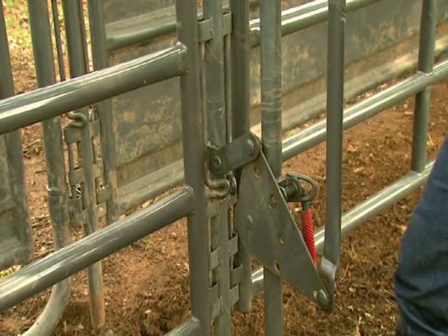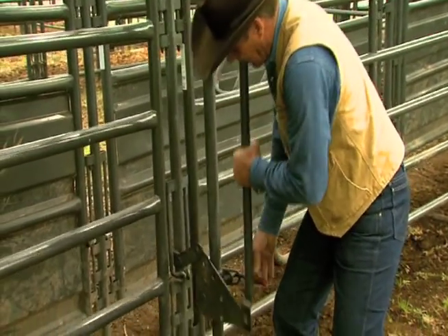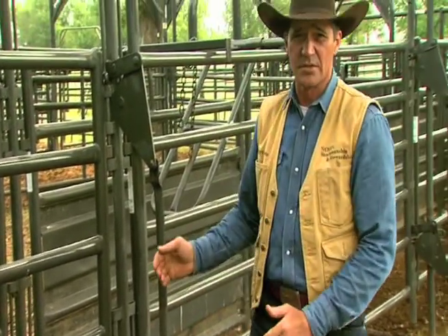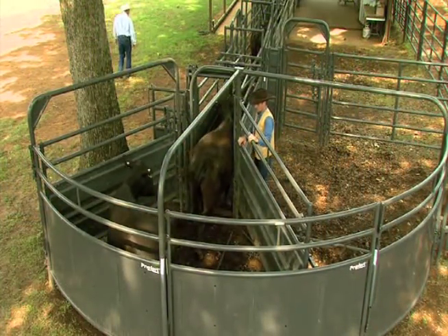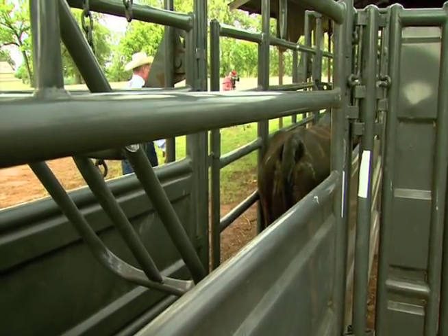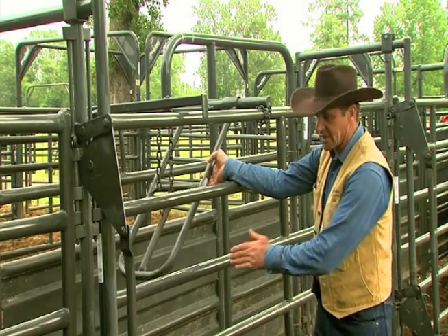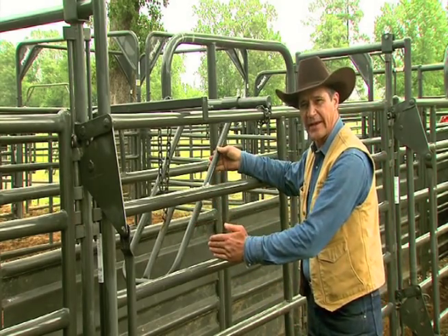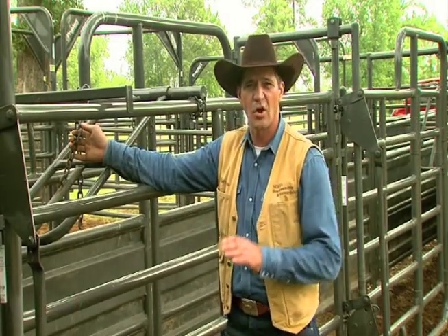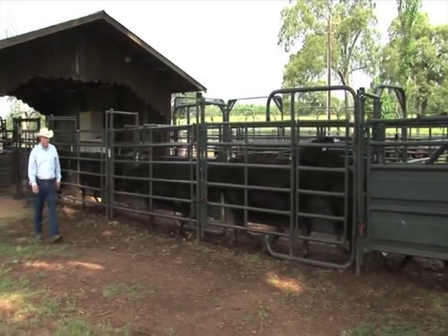Adjusted down, we can take it all the way down for real small animals, or bring it all the way out for bulls, large cows, whatever. Another good feature here is the no-back gravity alley stop. It allows these cattle to come in, get under, and as they go by, it'll keep them from backing out. For your smallest animal, it should go about six inches under the tail head — that way it's not too hard for them to get under, but they can't get back either.